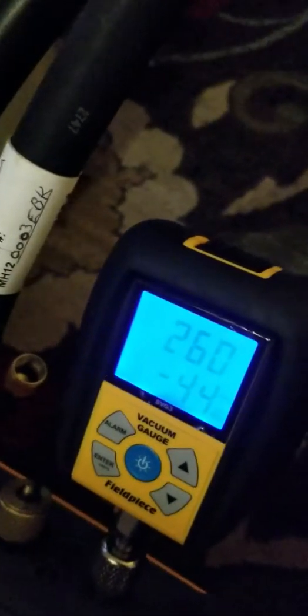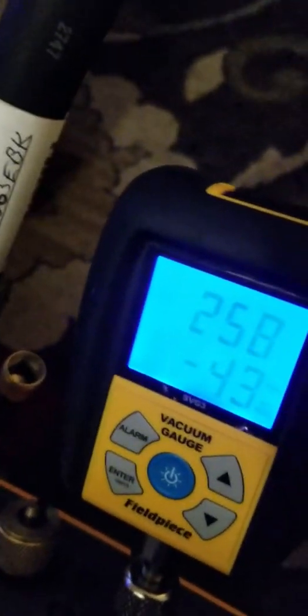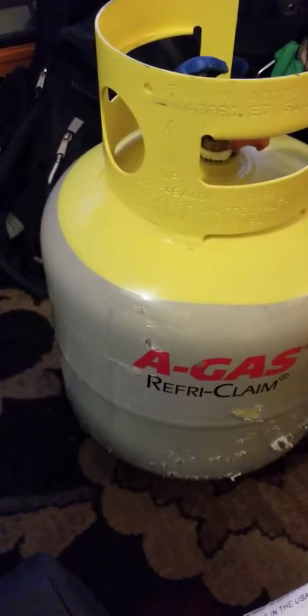It's been five minutes — well, four minutes and 47 seconds. A 50-pound recovery tank. Thanks again, Johnston.